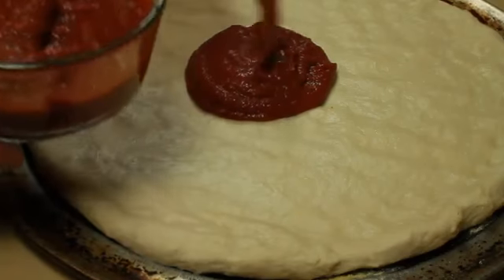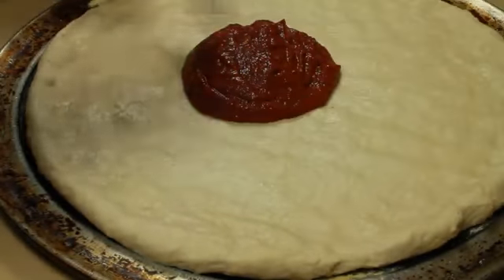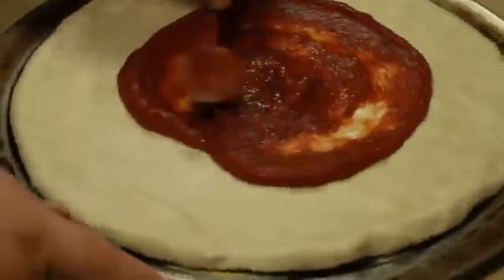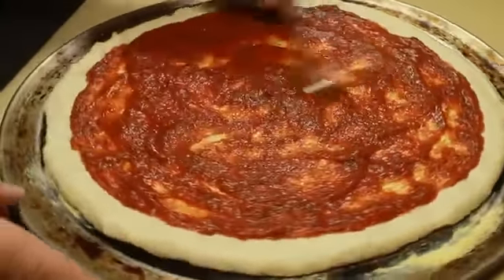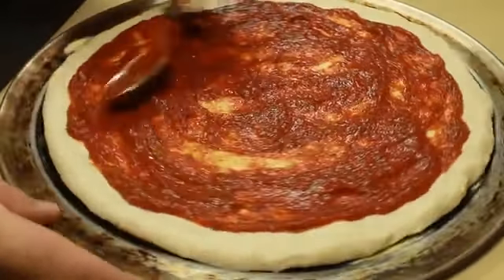Then I'm going to take half of my sauce mixture and spoon that out into the center. Using the back of a spoon, I'm just going to spread this out to within about three quarters of an inch of the edge of the crust. Once you get your sauce spread out, make sure it's nice and even and you don't have any bald spots on your crust.